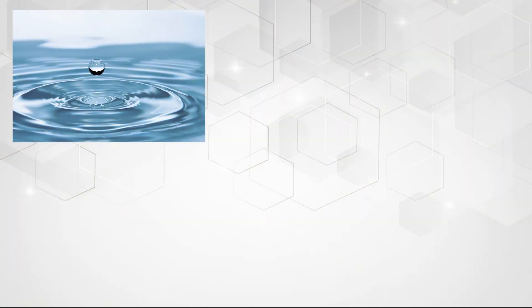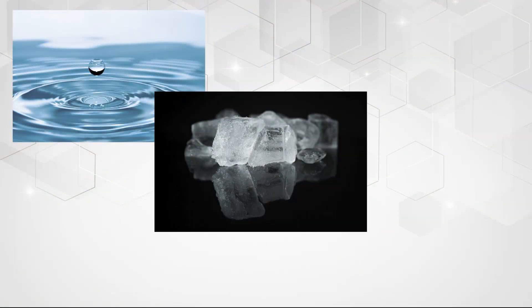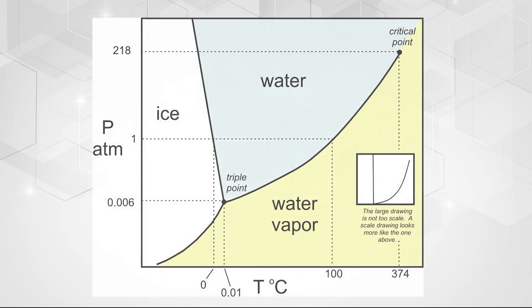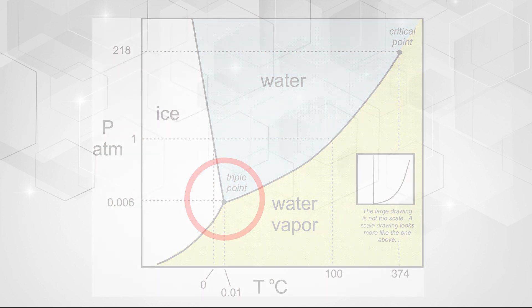The triple point of water is an intrinsic value in which highly purified water is brought to an equilibrium of a solid, liquid, and a gas. The triple point occurs at roughly 0.01 degrees C and is extremely repeatable. This commonly used constant of nature is utilized in many industries to verify, calibrate, and monitor temperature measurement sensors.